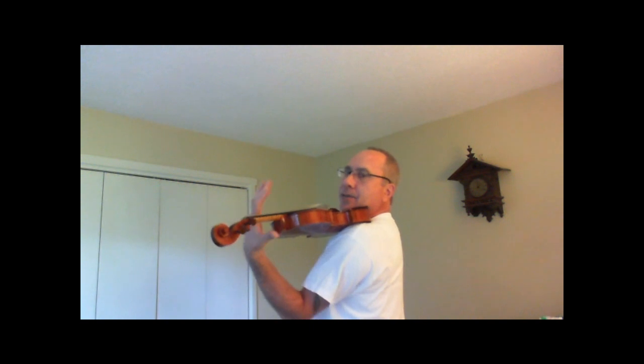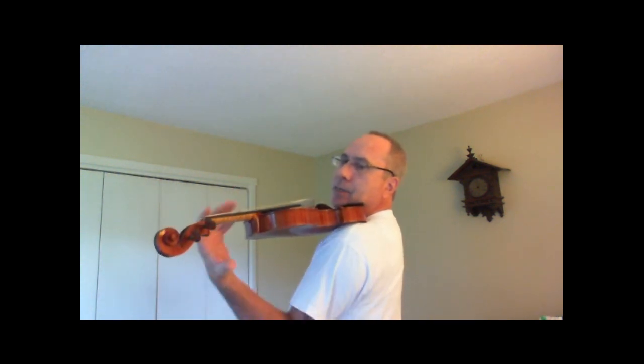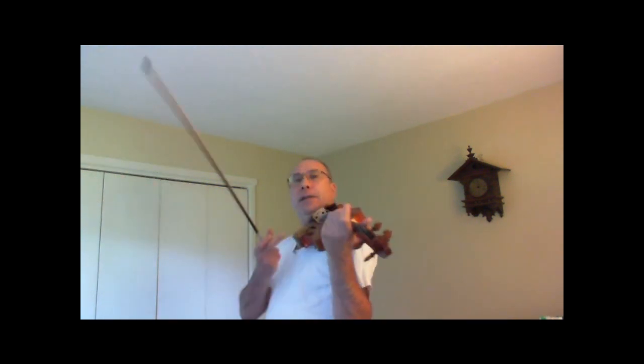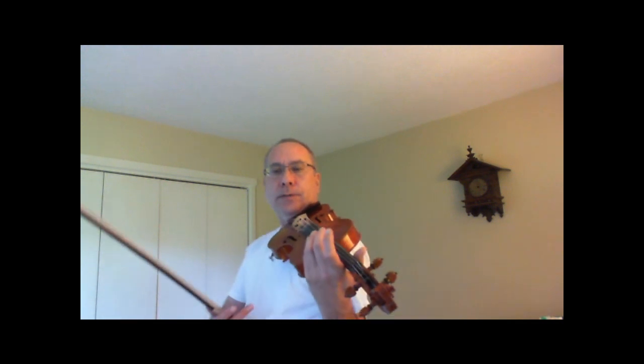You can do this with your hands. You don't have to touch it. If you touch it, it helps to support it, but it's so light that it's not absolutely necessary if you distribute the tension here. It's almost like the violin will be floating, as will your bow.